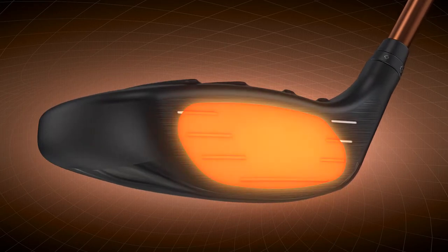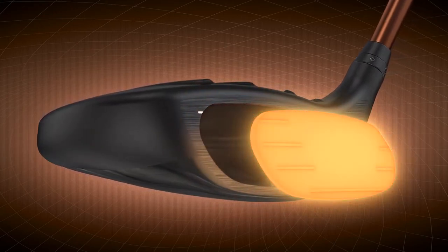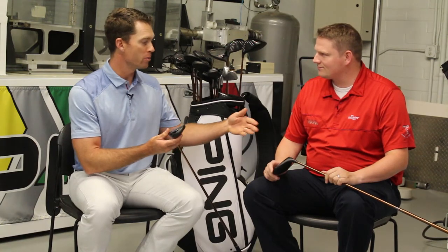So how do we do it? The miraging steel face. This is one of the strongest steels in the world and allows us to get the face to flex 30% more, resulting in two miles an hour or more ball speed increase off the face, which is going to equate to quite a bit more distance for the consumer.